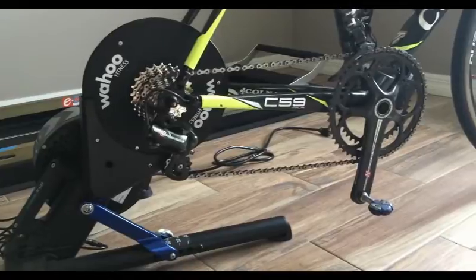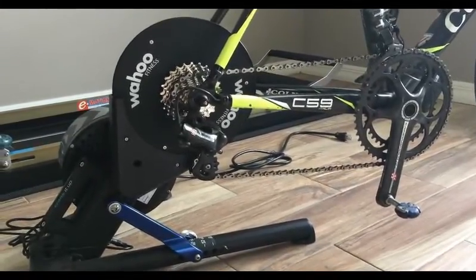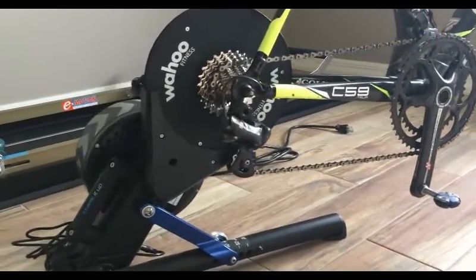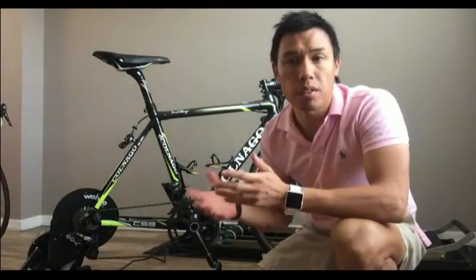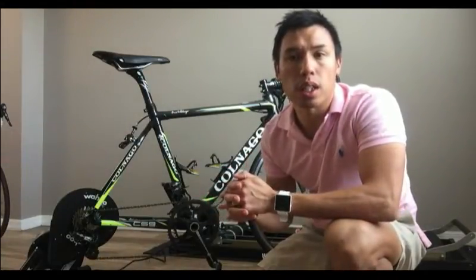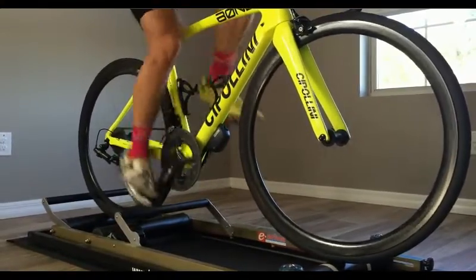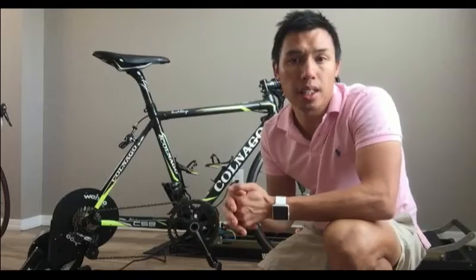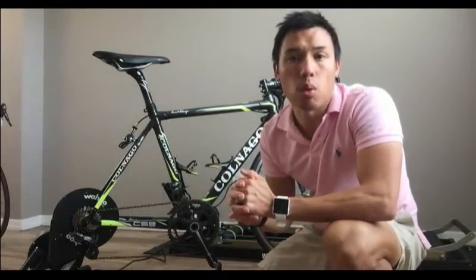Today we're talking about my first impressions with the Wahoo Kickr. I must preface that I've been using trainers and rollers for the past 10 years. I started with a smart trainer about 5 years ago with a borrowed CompuTrainer, and then shortly after I purchased a Cycleops Powerbeam Pro. I was with that for about 4 years, and then within the last month and a half I purchased a Wahoo Kickr.